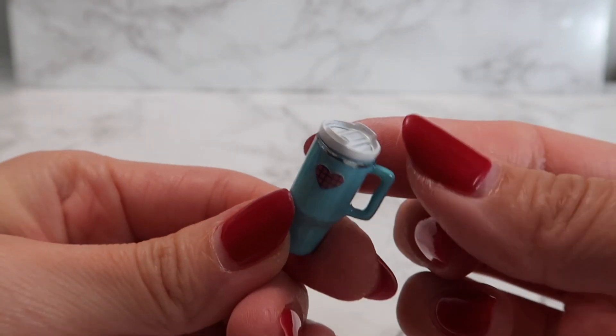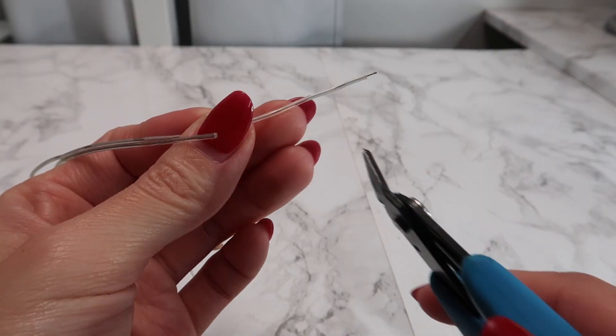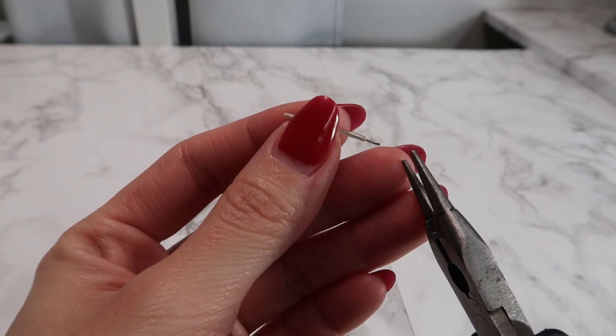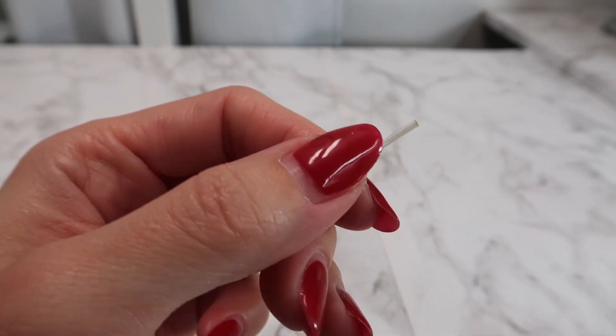Here is another tip when you're making dollhouse straws. I love using these wires that have a clear plastic coating. I just cut off the length I need and then pull out the interior wire. Now you have a straw that actually has an opening on the inside.